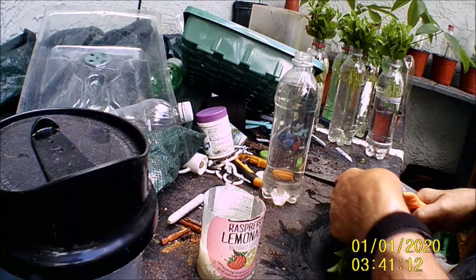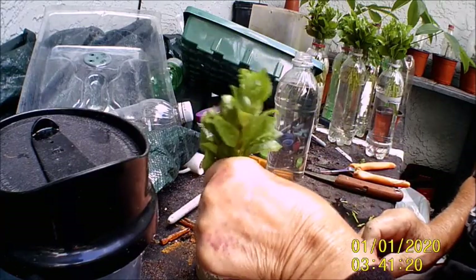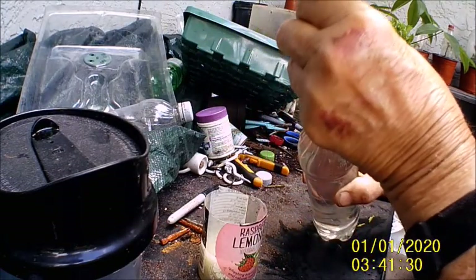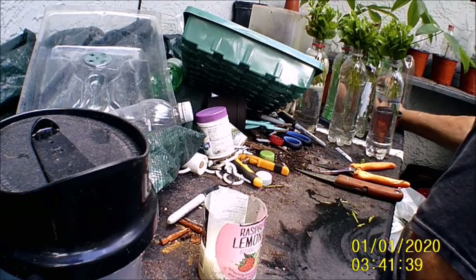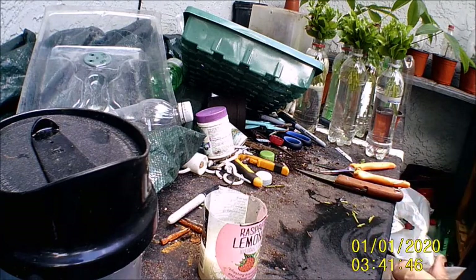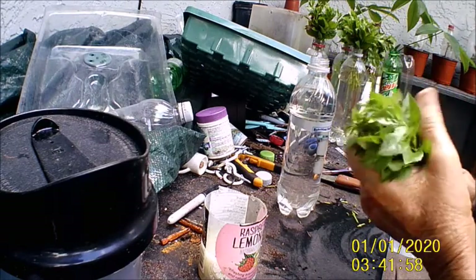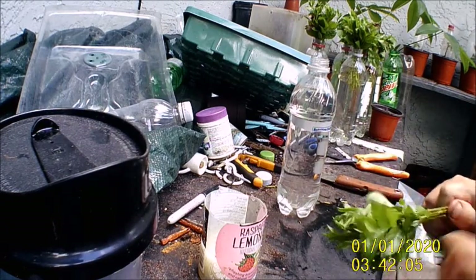I thought I cut all them even yesterday, but I must not have. There we go. Right in the jar it goes. I wish I had some kind of board that had holes cut in it that I could set these bottles into, cause these things are easy to get knocked over. Used to I could make that stuff, but that's all I can do to walk now.